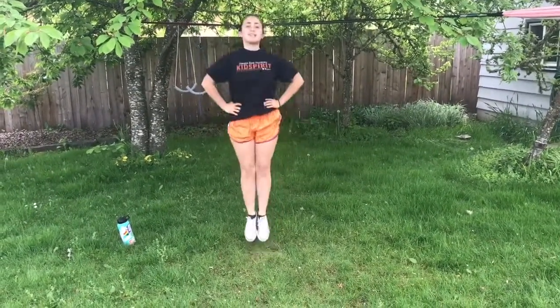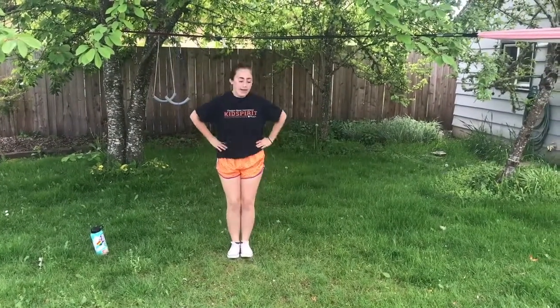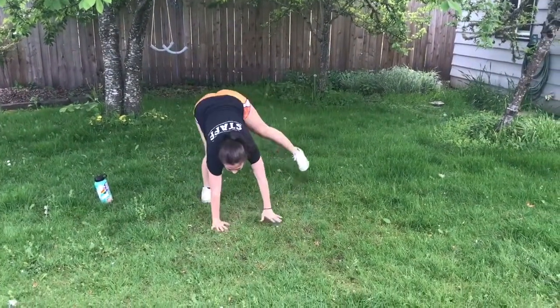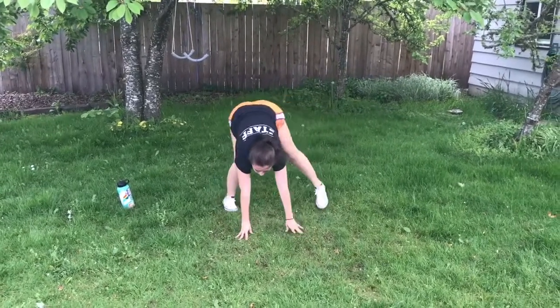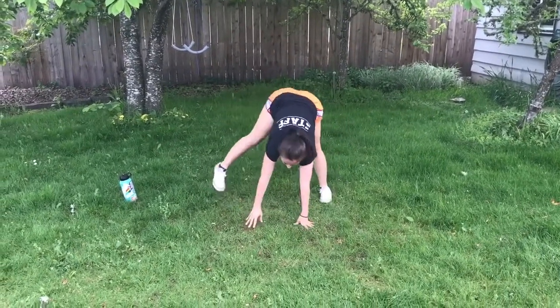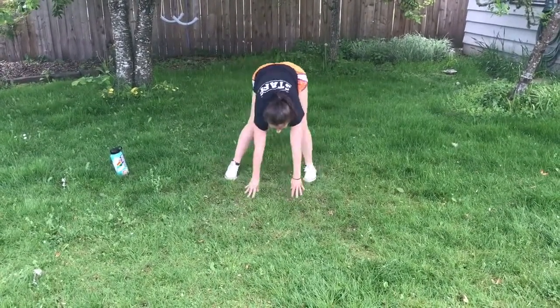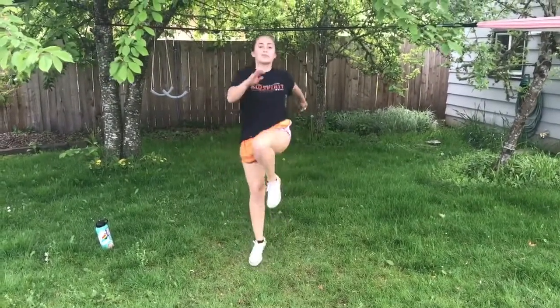And don't forget to breathe. Let's do some hops. Bend your knees when you land to cushion your ankles. And we'll do some bear crawls. Our legs should be completely straight in our bear crawls. You can do this in place like me or you can do it in a small circle.